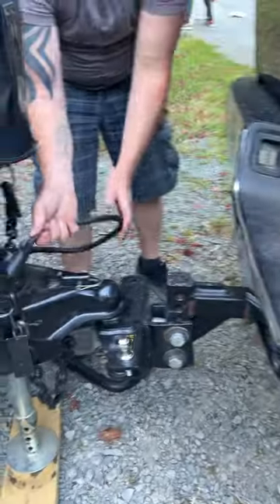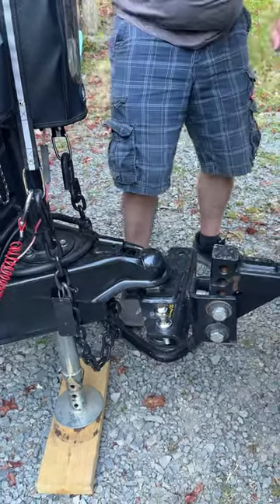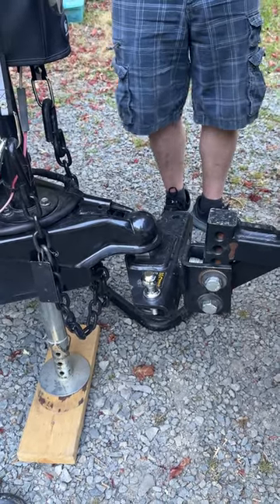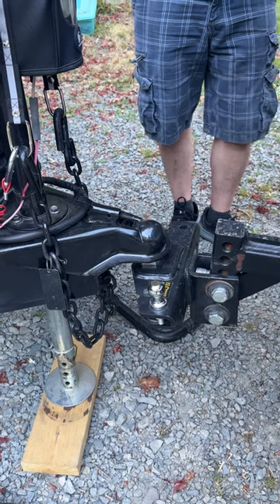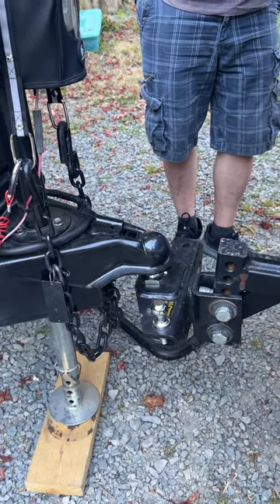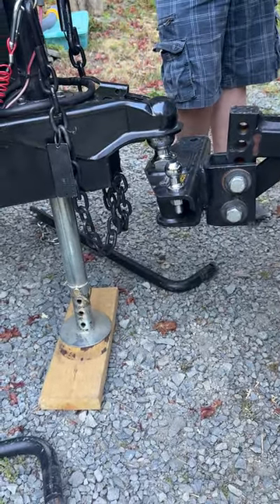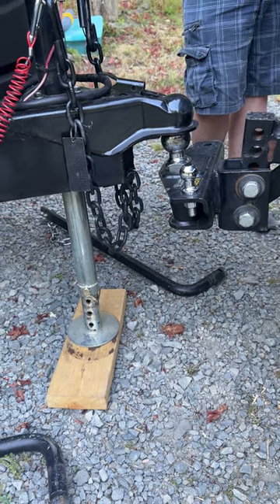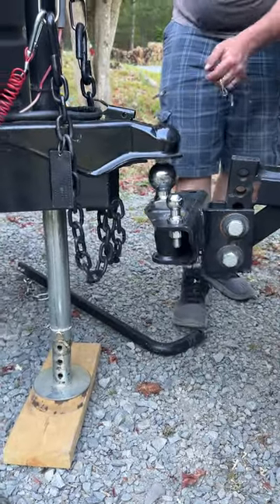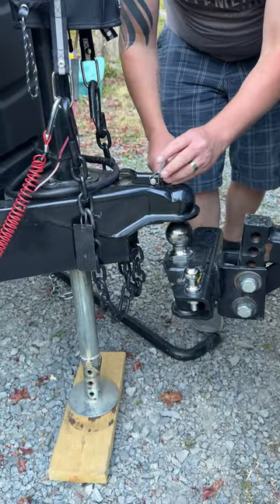Remove your wires. Take the pin out of your hitch latch, push the latch in, and then put the pin in place to lock it so that the trailer comes off of the hitch. Once it clears, push the latch in and put the pin in place to lock it.